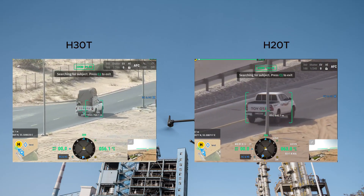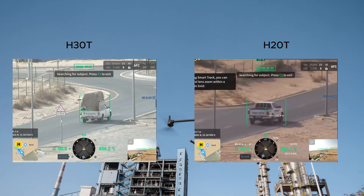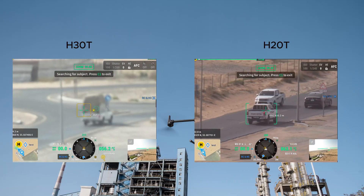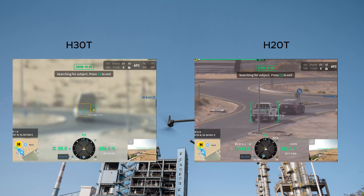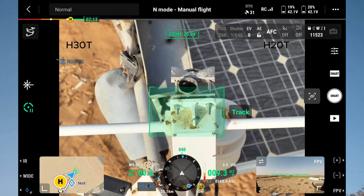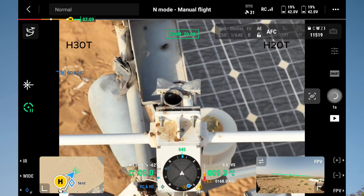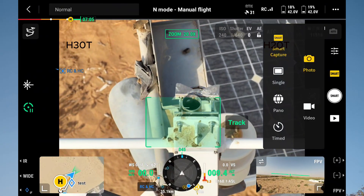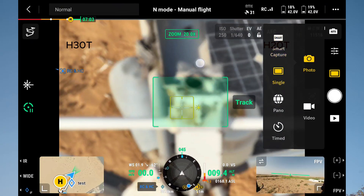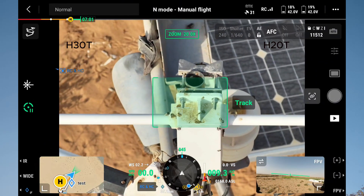Both sensors have smart tracking features, allowing us to track moving or stationary objects in real time. The H30T's enhanced zoom camera enables greater precision and clearer vision. As you can see, even when the drone is moving, the camera adjusts itself to stay focused on stationary objects, enabling inspection in a much more stabilized way.